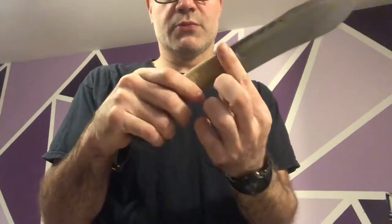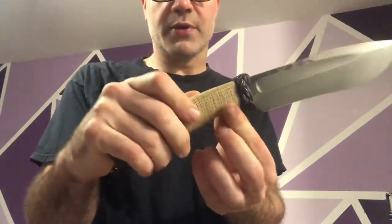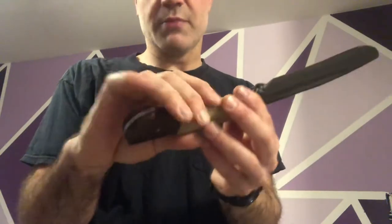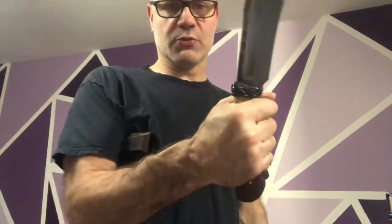I've also coated it in hemp and a paracord turk's head knot up here, and I soaked the whole thing in epoxy to make it strong and durable, and it gives you good grip on it as well.